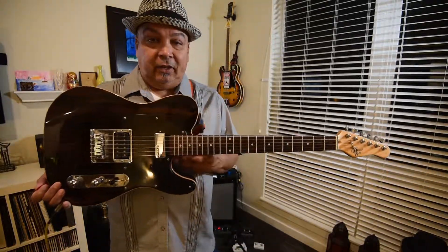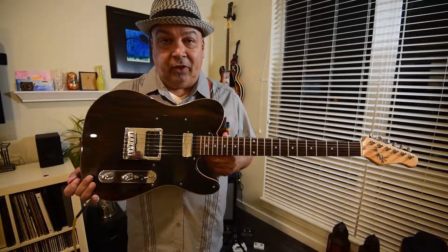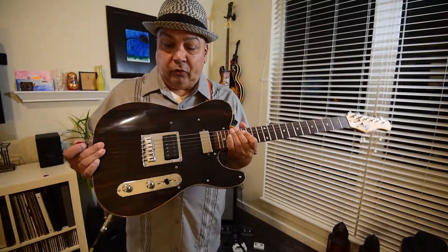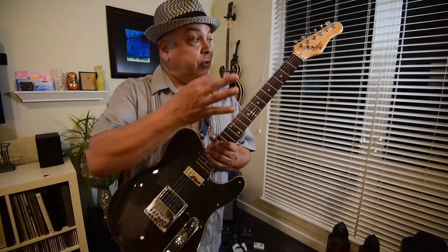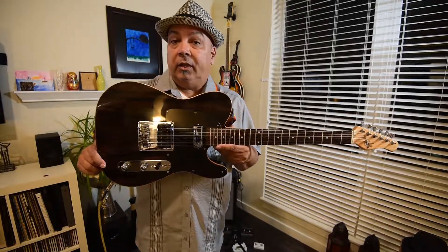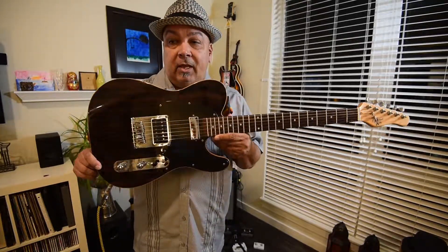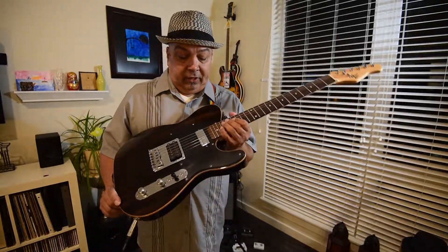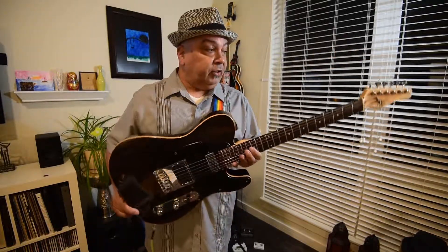I saw this at the end of last year at the Guitar Center I go to the most. It was listed with a price tag of $350. I knew it was worth more than that but wasn't sure which version it was, because there are half a dozen very similar models with different pickup controls, hardware, and configurations. In the original Michael Kelly catalog, before Sam Ash bought Michael Kelly, this guitar was listed at $1,499. The newest version is $1,199, and the only difference I can tell is the newer one has a Seymour Duncan branded Mini Humbucker. Other than that, it's the same guitar, same push-pull coil taps.